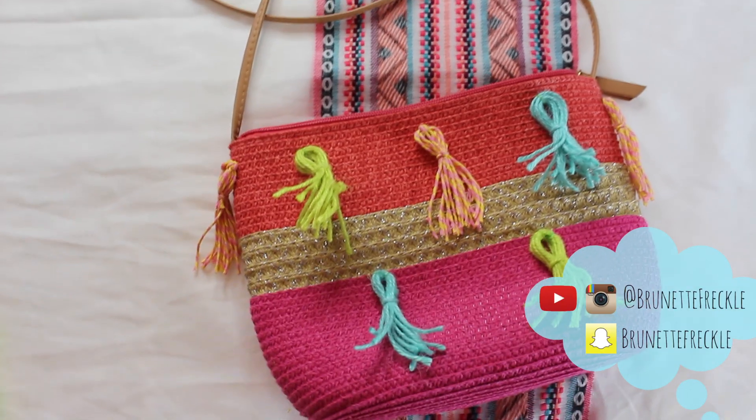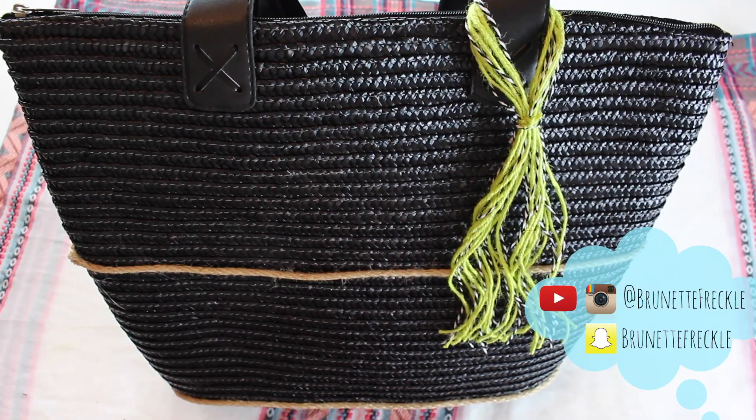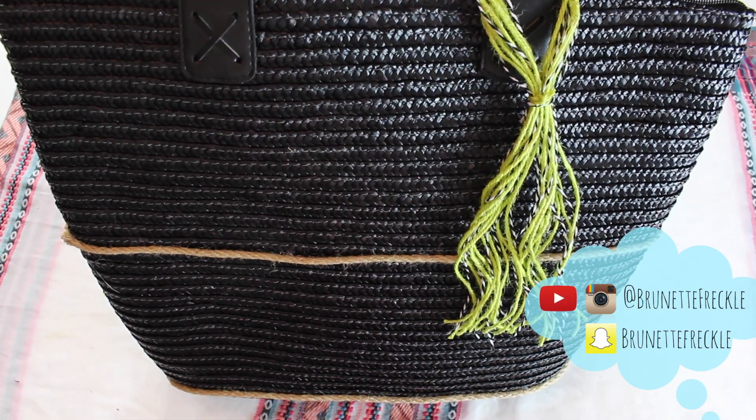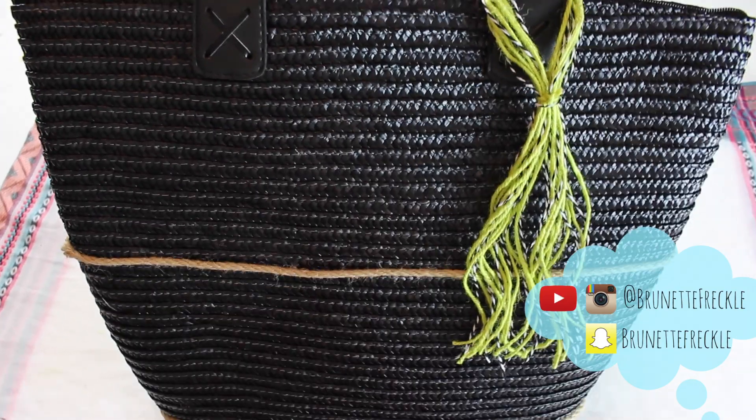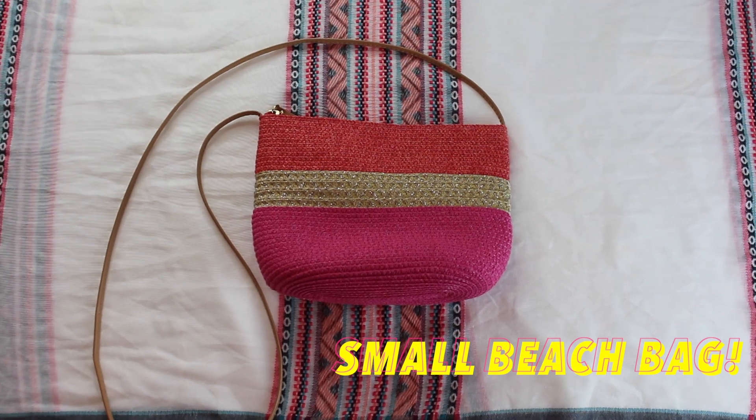What's up guys, so today I have two super easy DIYs on how to decorate your beach bags for this summer. Super easy, anyone can do this, so let's get started.